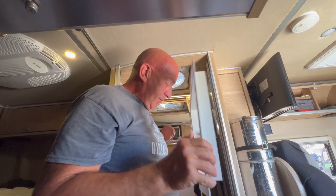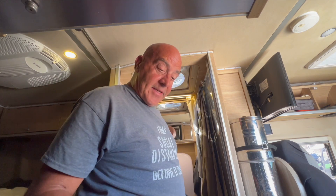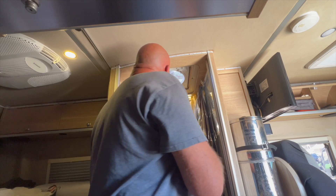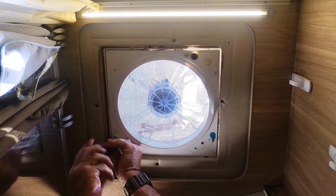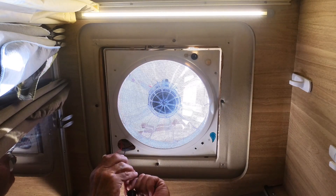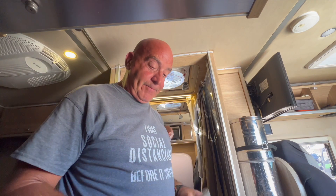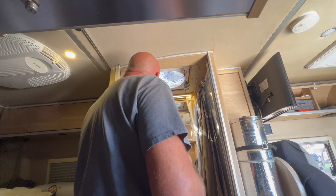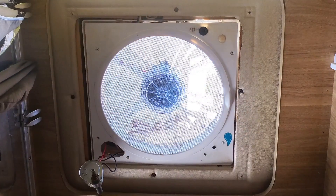The housing comes out pretty easily. I'll clean it up before putting it back in. Then pull the rest of the fan assembly down — back to the Phillips screwdriver — and remove the roof assembly. It's just a plastic housing that comes down. I'll clean that as well. Remove the remaining screws — one, two, three more — and the whole thing comes down.